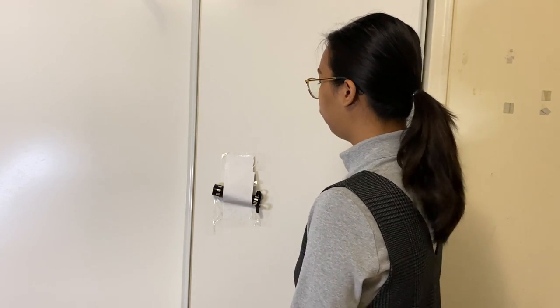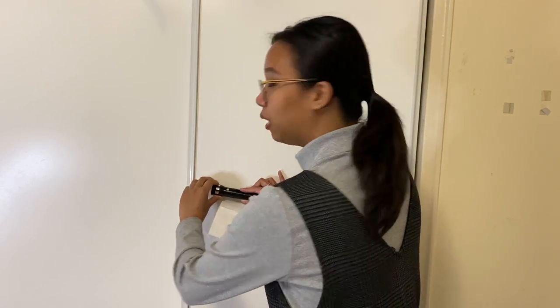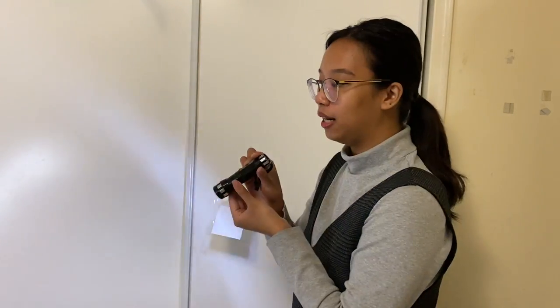Hi, I'm going to be demonstrating the flashlight drill. First, I'm going to remove the plastic guard, then I'm going to pull the flashlight from its bracket. Once I remove the flashlight, the light will automatically illuminate.